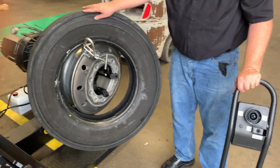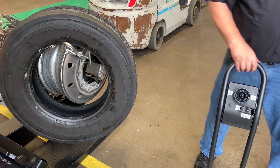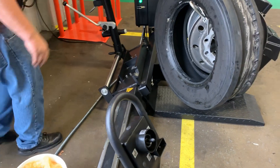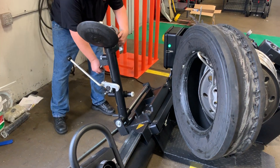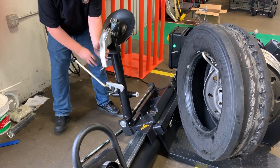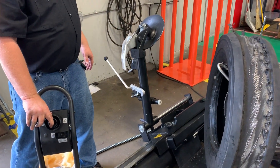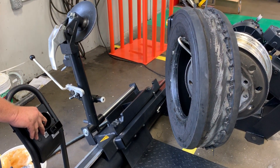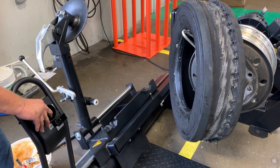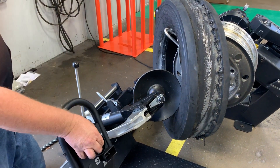Once you have it grabbed, put it at about 11 o'clock. 12 o'clock will be a little bit too hot. So now I'm going to position my tool arm assembly. You can see it's up in the wrong position — I can rotate it around and lock it. I'm going to bring it all the way to the right to make sure I have ample clearance past the edge of the rim.